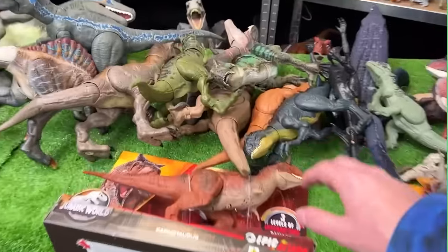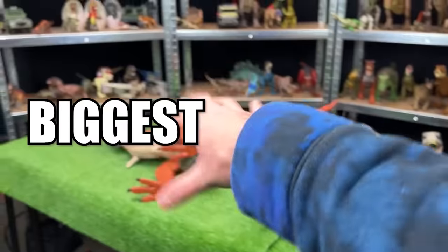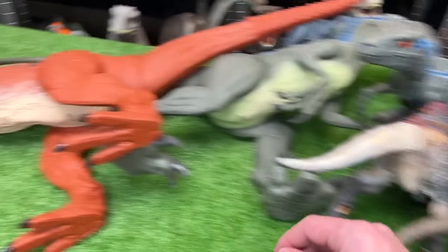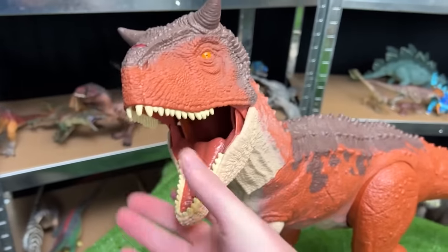Today we're checking out some of Jurassic World's best carnivore figures and arranging them from biggest all the way to the smallest. Plus I've got some new ones that we're going to check out as well. The first and largest figure is this super colossal Carnotaurus Toro figure.